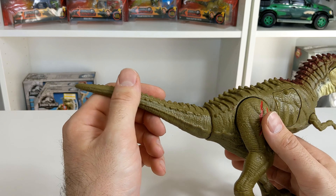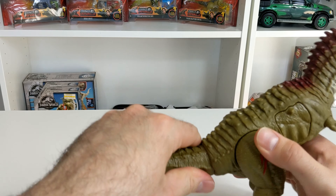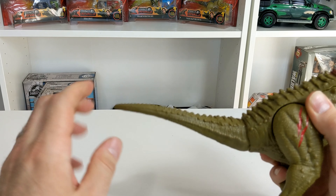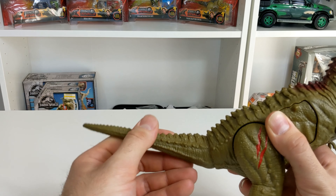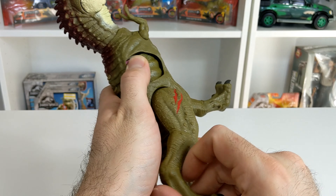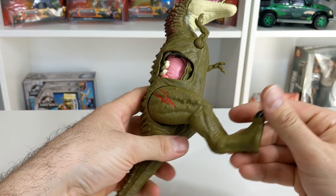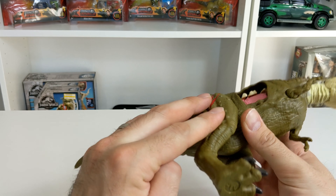Now let's talk about articulation. Starting in the back, with the tail — this is on a ball swivel, so you can move it all the way around, up or down, side to side, and it will stay put wherever you put it. Moving forward to the legs, the legs will rotate all the way around, and they also have a slight in-and-out motion as well.